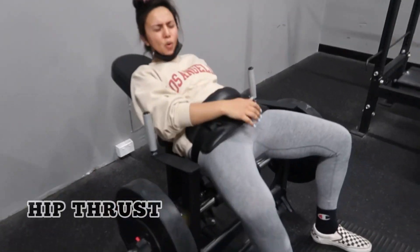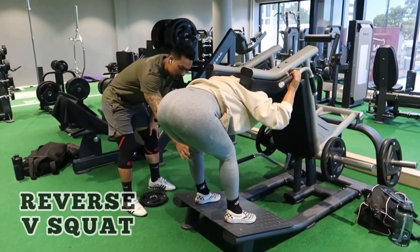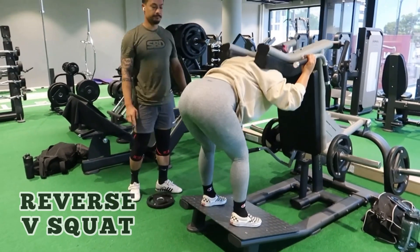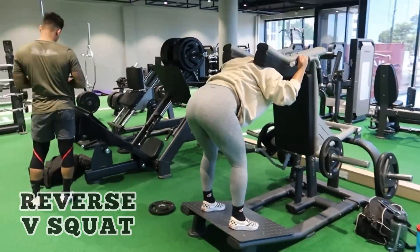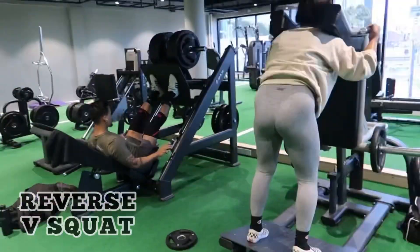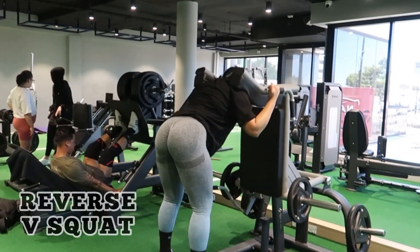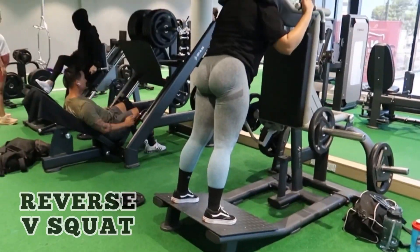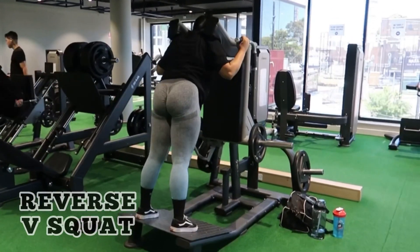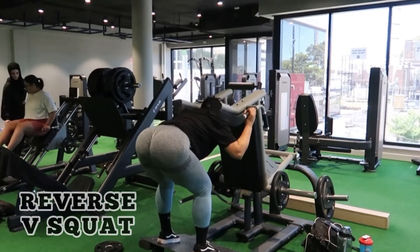Moving on to our next workout: this is a reverse V-squat, or V-squat — I'm not sure what you call it. Raj is helping us again, making sure we're doing it right. He's always there to guide us — if you're watching this video, lol! Doing voiceover is very funny because you're laughing at your own jokes with no one there to hear them. This exercise we did three sets of 10 reps and it was very deep and burning.